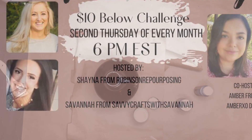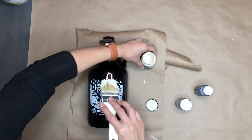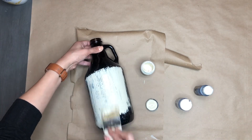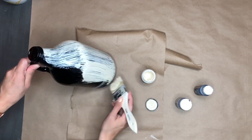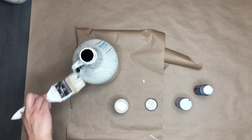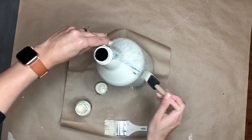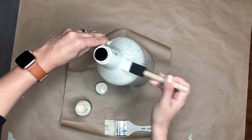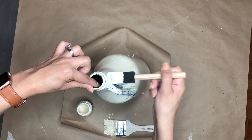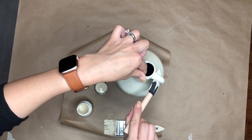For my first flip, I'm using this bottle I picked up — I want to say it was about a dollar ninety. I am going to be giving this bottle a couple of coats of acrylic paint I picked up from Hobby Lobby. It was on sale, and I wanted this to still look shiny, so I grabbed a glossy acrylic paint.